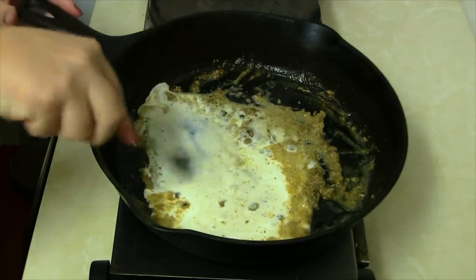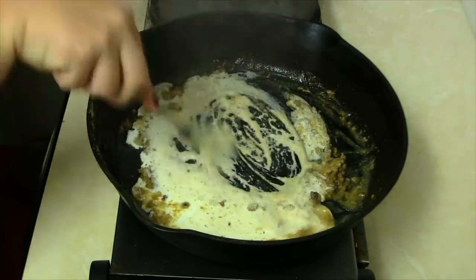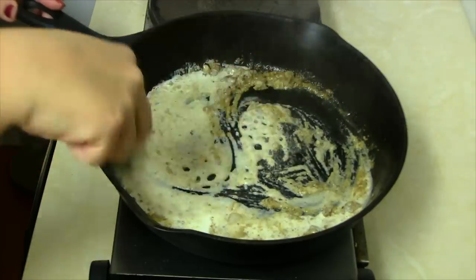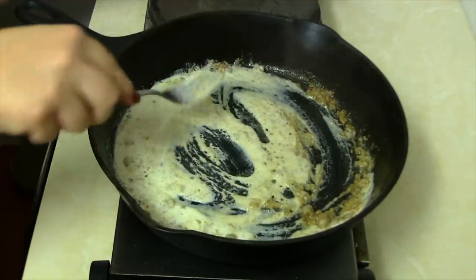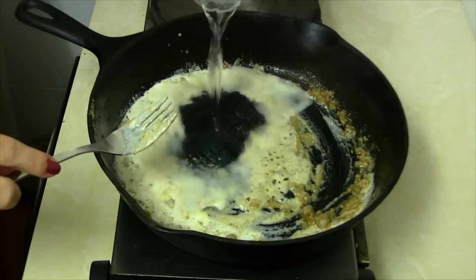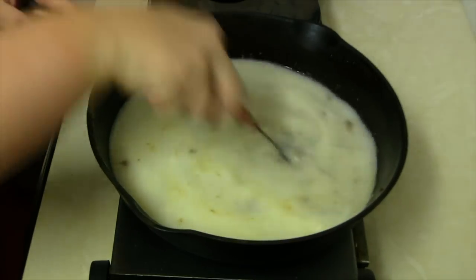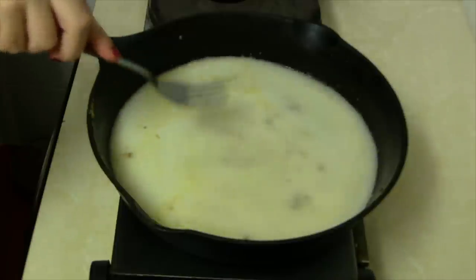Now add either two tablespoons of cream or two tablespoons of milk. Stir it and let it cook just a little bit, then right away add in one cup of water. Add salt and pepper to taste at this point.